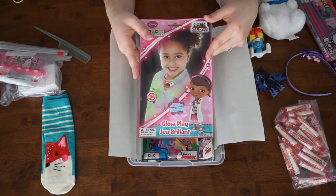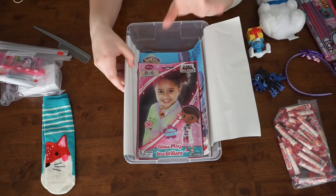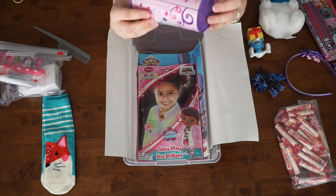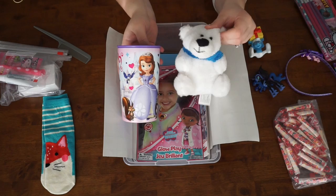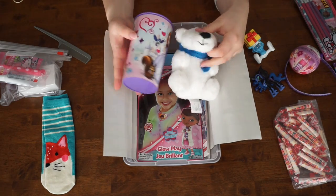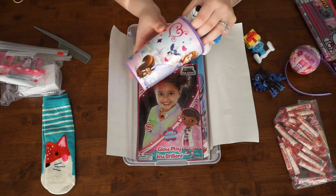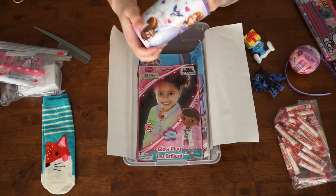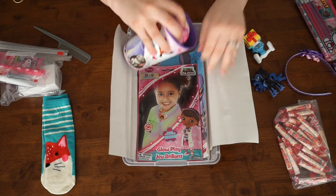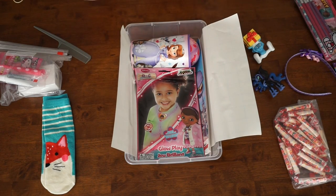Next I found this little glow in the dark Doc McStuffins stethoscope, which I thought would be really cute because she has a lot of Doc McStuffins in there. Now I'm going to go in with the Sophia the First cup because the wow item — what Operation Christmas Child calls their wow item — is a toy that they can immediately embrace and love and care for. I'm going to put these in here and stuff it inside. Then I'm going to take this ball and stuff it inside as well, using the side of the box to keep the ball in so the cup is sitting there.